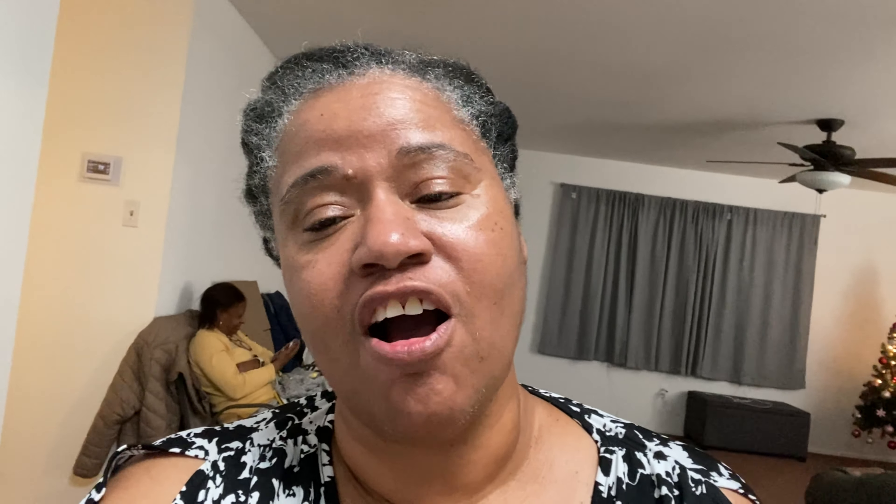The next time you see me, I will be at the other house while we start preparing the other things. I'm still on schedule — it's about 12:12 — and I said I wanted the turkey breast in the oven by one o'clock. So enough talking, see you soon.